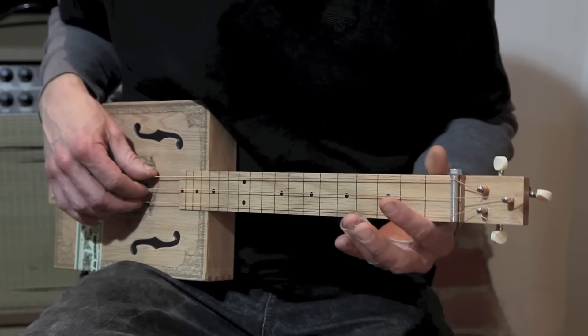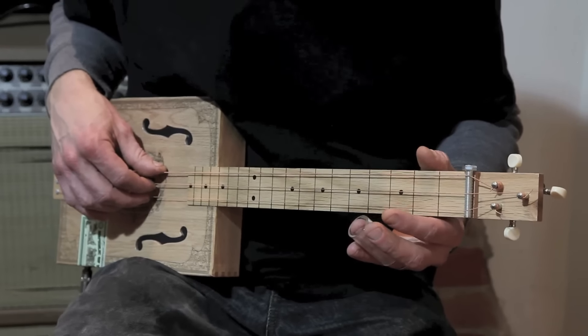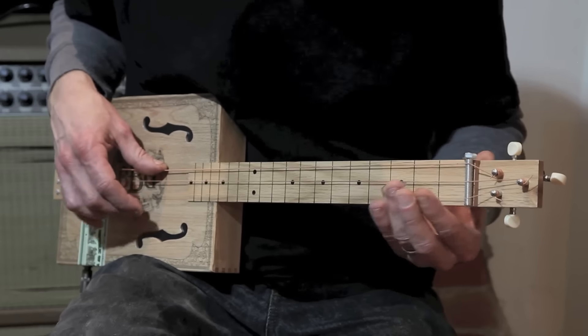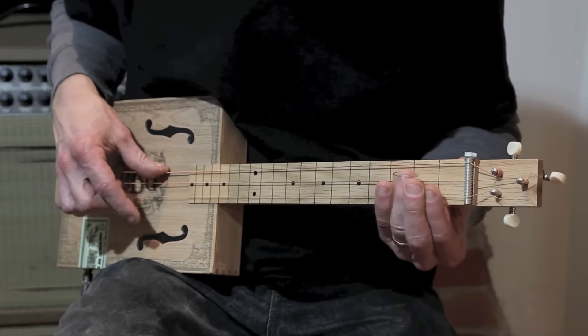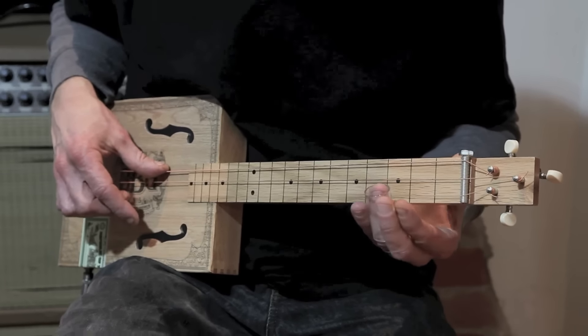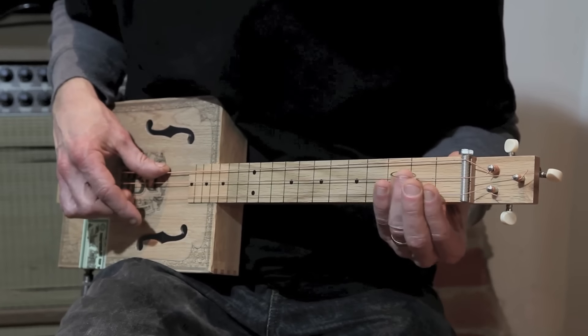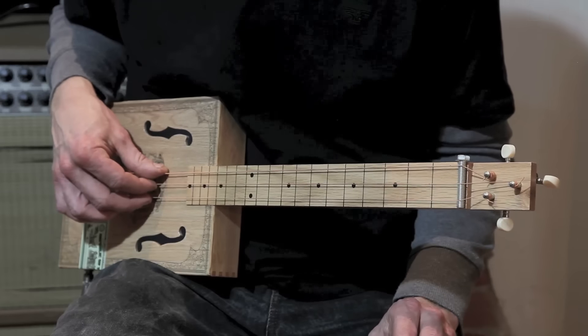Now let's play that together 4 times. I'll give you a 4 beat counting. Practice this with track 4 on the CD.